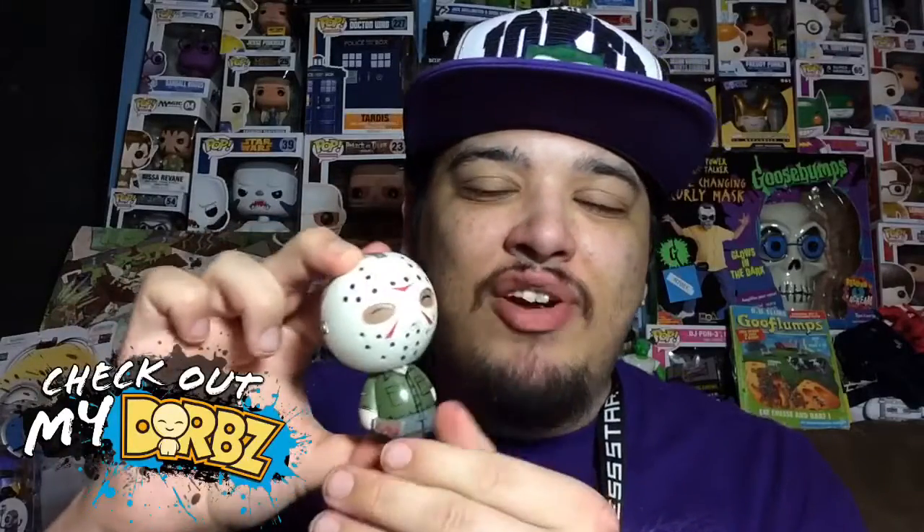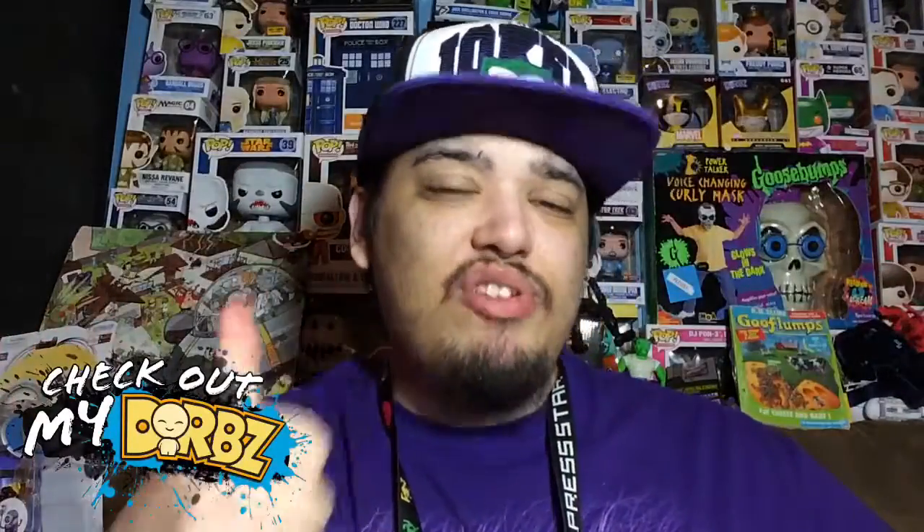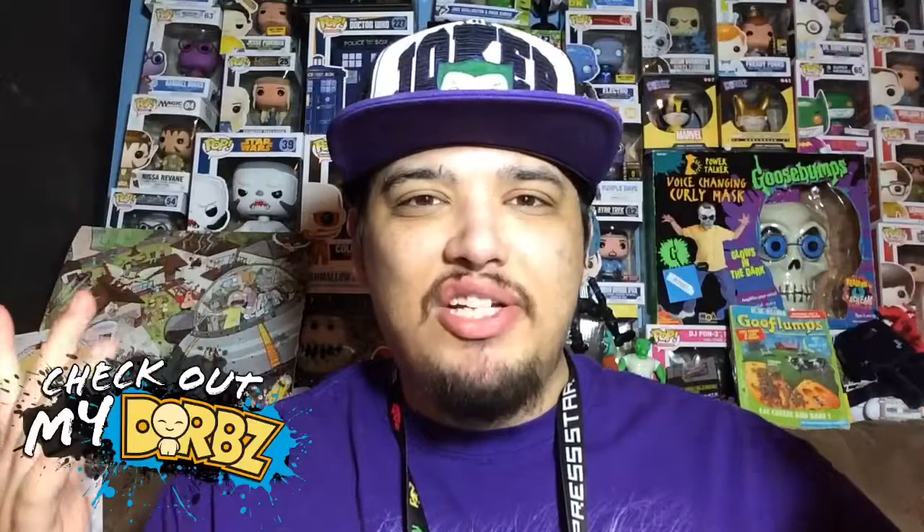Let me know if you guys like Jason and if you're a fan. I think my favorite movie was Jason versus Freddy, but let me know which movie is your favorite. That's Jason out of the box — hopefully you enjoyed the review. If you did, be sure to subscribe and click like. As always, thank you for watching.